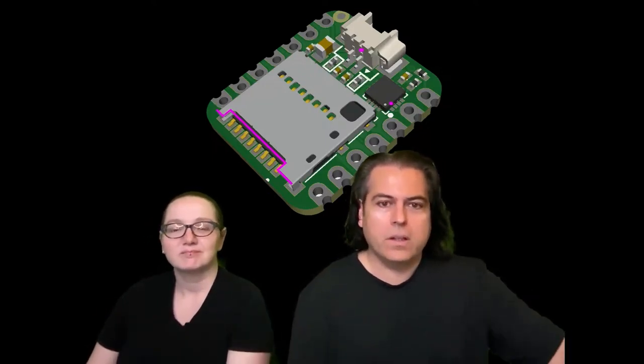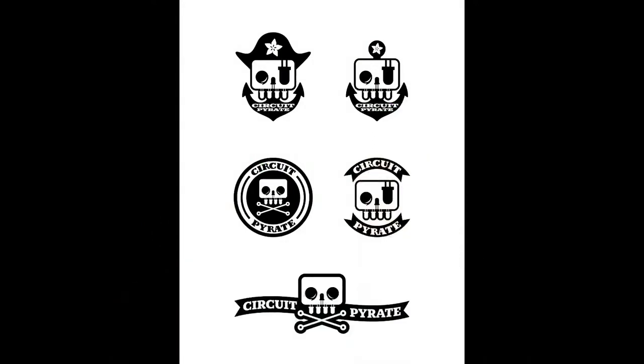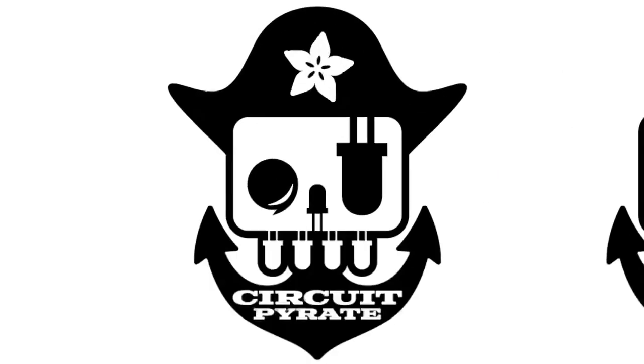Imagine if all of that negativity — instead of people being crummy to each other — was turned into requests for a better world together. So we're working on the circuit pirate. It's the next version of what the bus pirate is, and we wanted to keep the nautical theme.